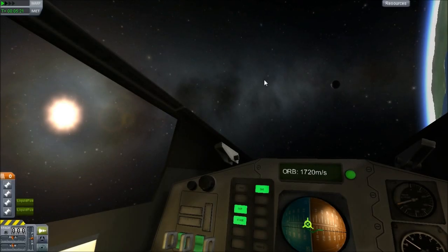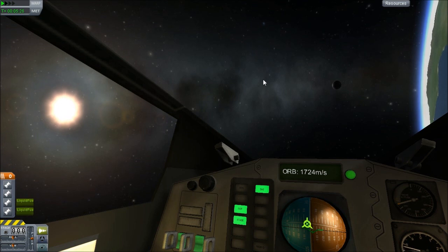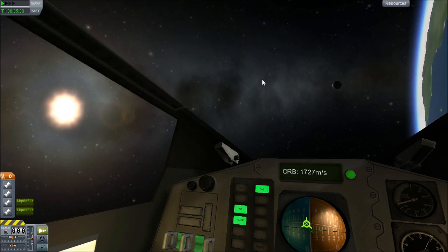I got this up to 71,000 meters, attempting to get an orbit out of it, but I just didn't have enough. But as you can see, light is better.